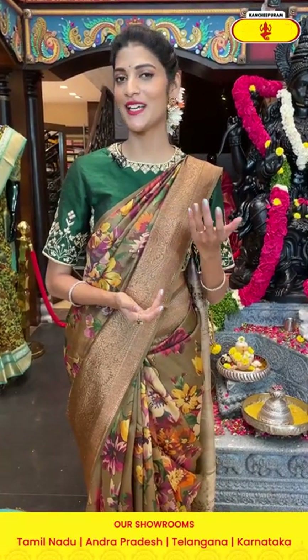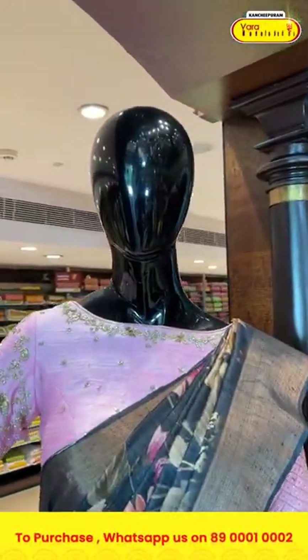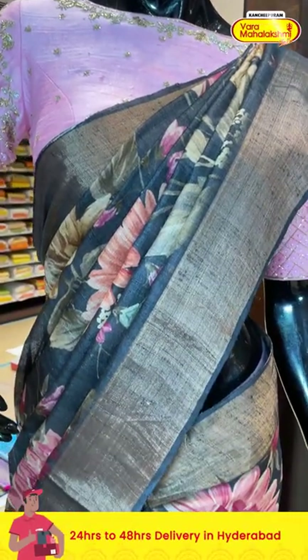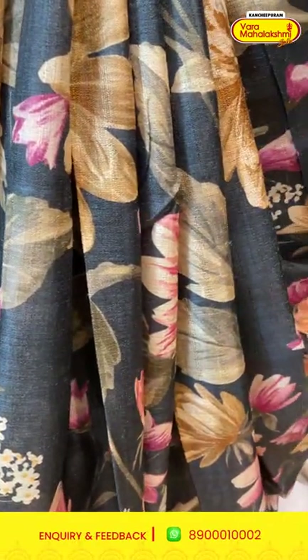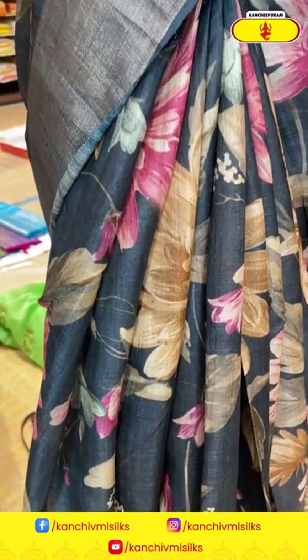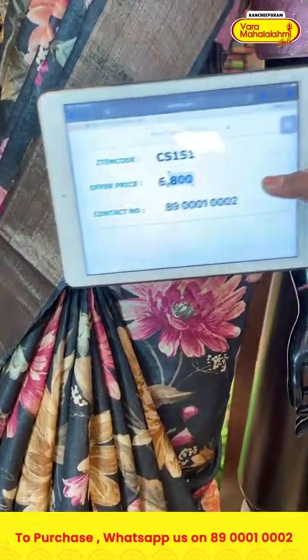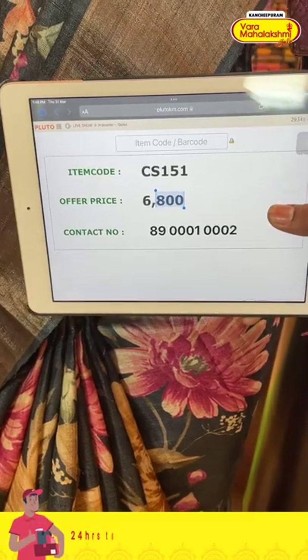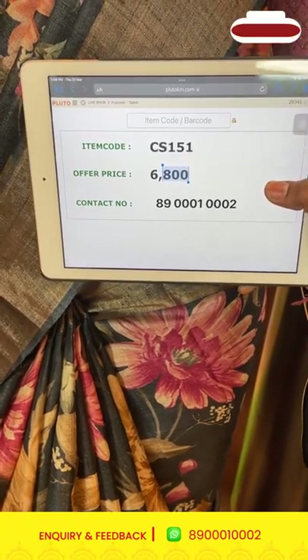Now we will show you sarees draped on the mannequin so you get an idea of how they look when worn. The first mannequin shows a saree in elephant gray color from the matka silk collection. On the entire body we have florals and leaves in multicolor printed pattern, with a kadhi border. The pallu has zari lines along with a silk blouse. Item code is CS151 and the offer price is six thousand eight hundred rupees. Send the screenshot to 89001-0002.